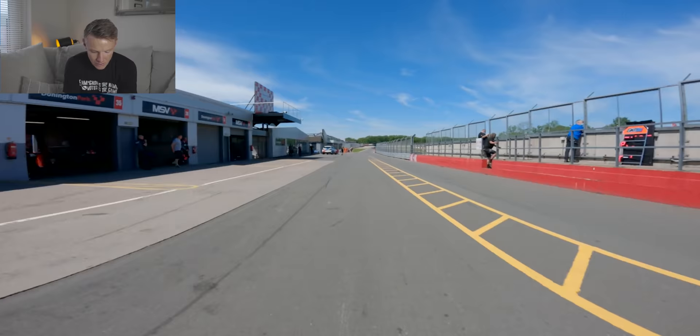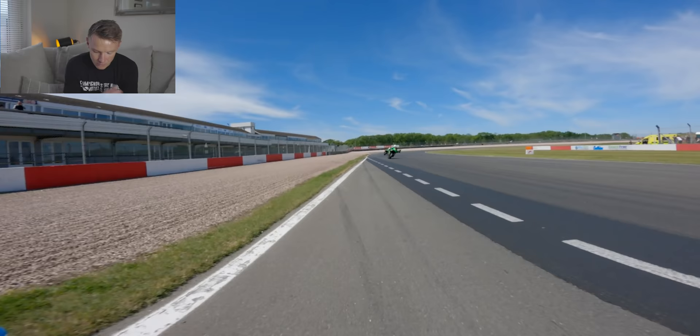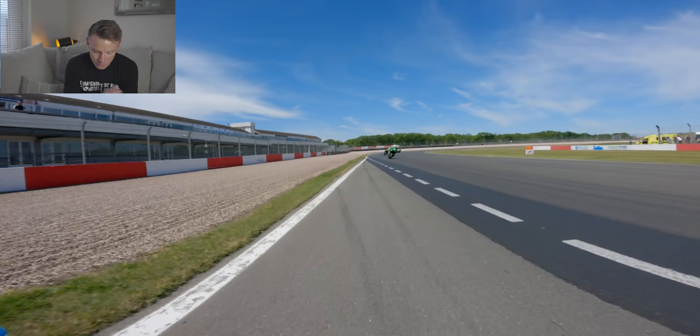So here we are at the Donington test day. This was a test for all the classes, so you can see the pit lane is quite busy. There's a lot of people come to watch as well — I think it was free to get in that day. This is me leaving pit lane. As always, make sure you have a good look before you move into the track.